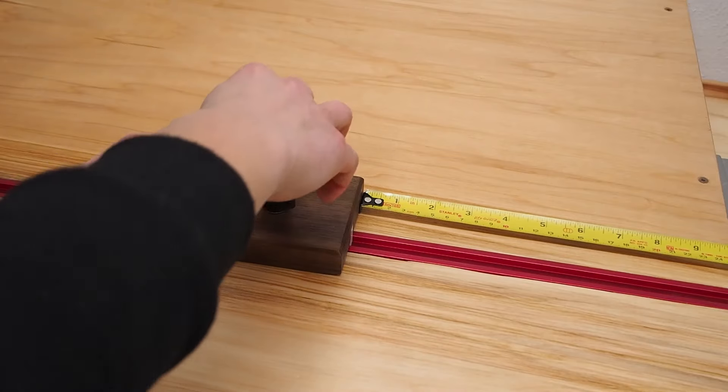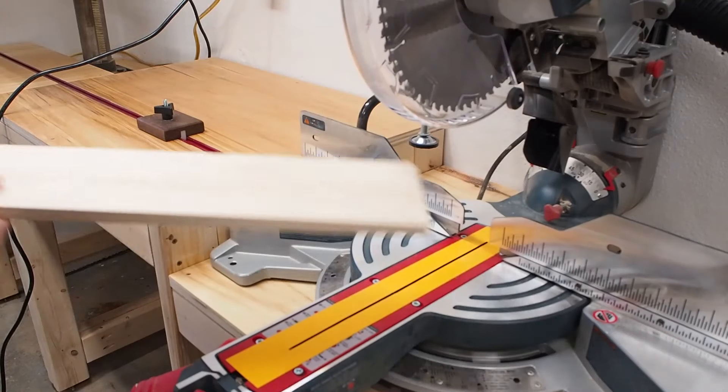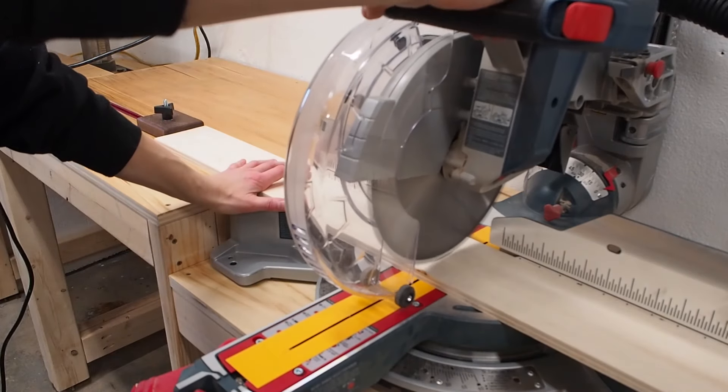Since my slides are 60 centimeters I set my stop block to 60 centimeters too and cut all the sides for my four drawer boxes without moving the stop block.